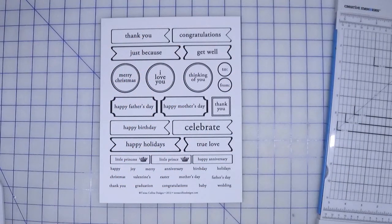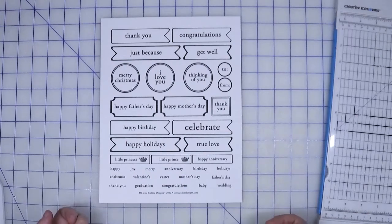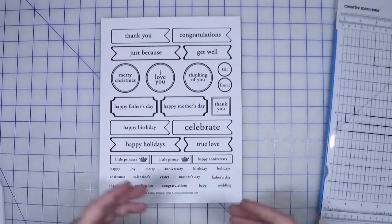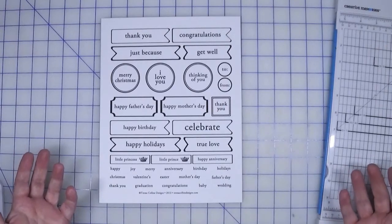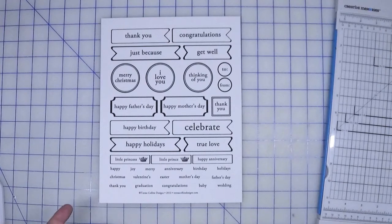Hi guys, welcome back to Creatively Crafted Life. This is Melanie, and we are still in the Croptoberfest prep stages leading up to October 23rd, which is an all-day crafting event that I am hosting here in conjunction with YouTube and Facebook. For those of you that do not choose to participate through Facebook, it would be via email.